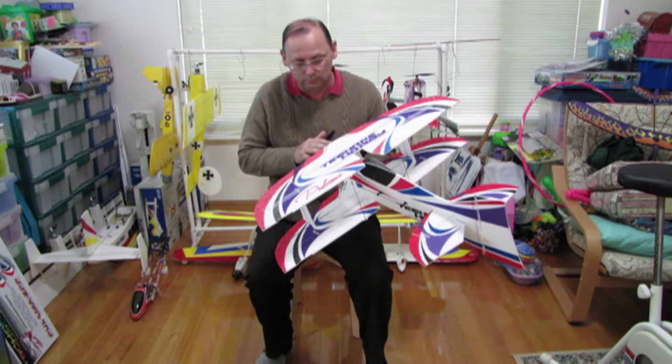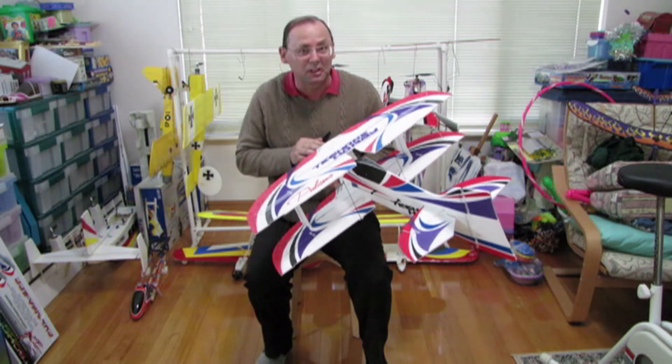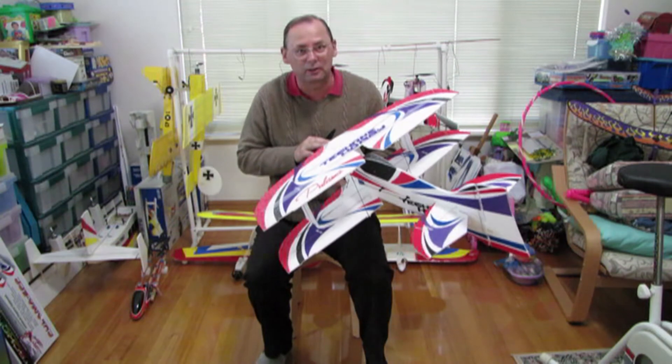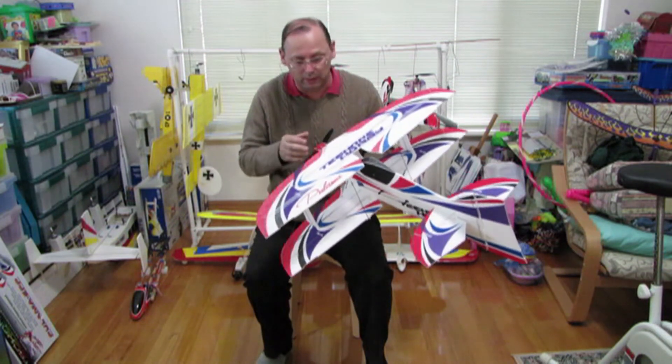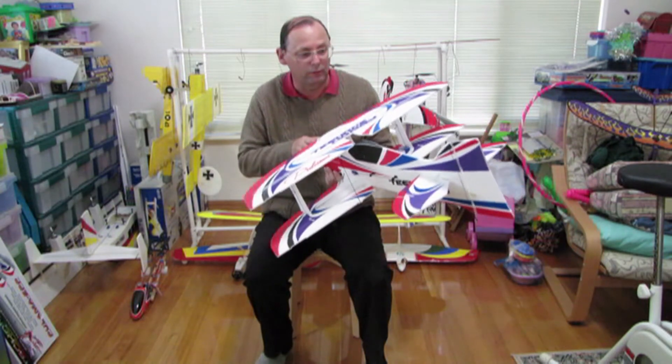My first one I just literally flew to death - it was the most flown plane. It's an indoor plane and I flew it outdoor in 15, 16, 18 knots. It was the plane I just always flew to the point where the foam literally started crumbling away because I just literally flogged it to death.